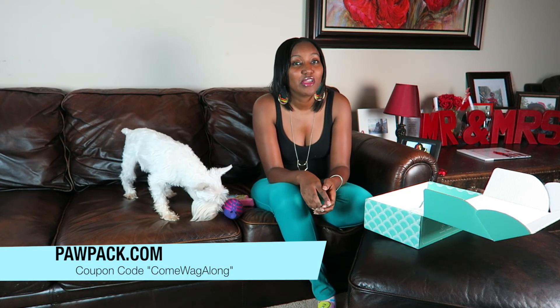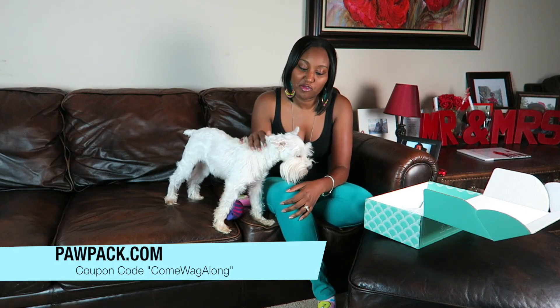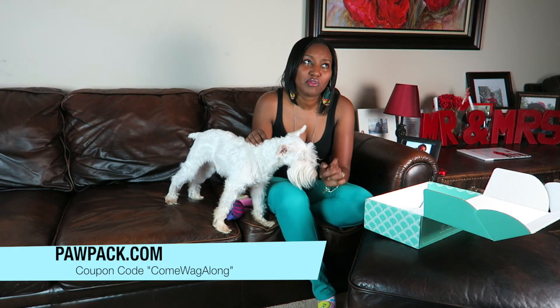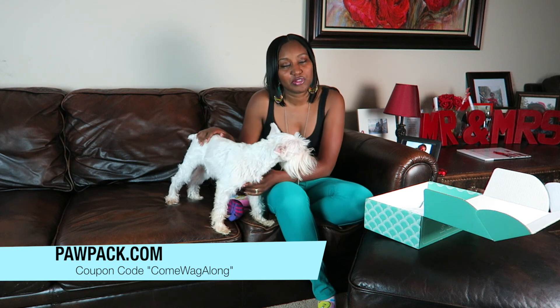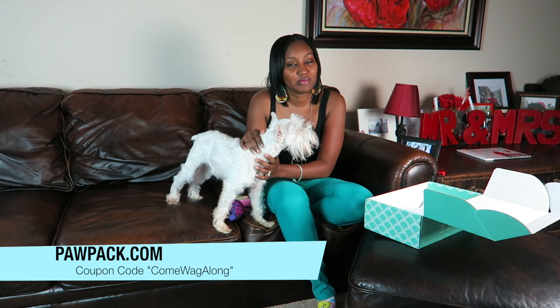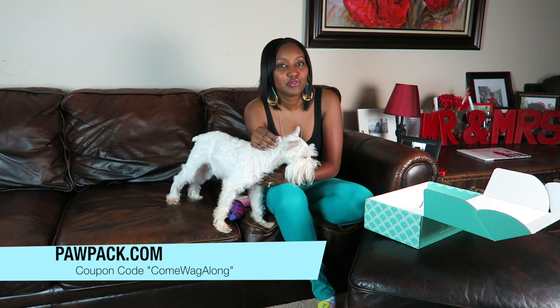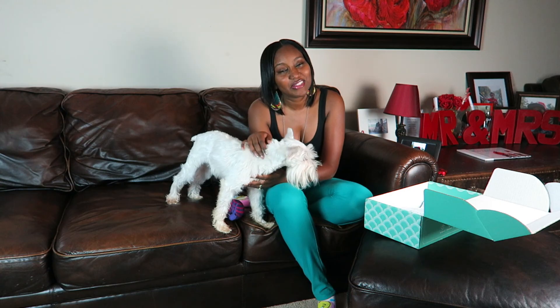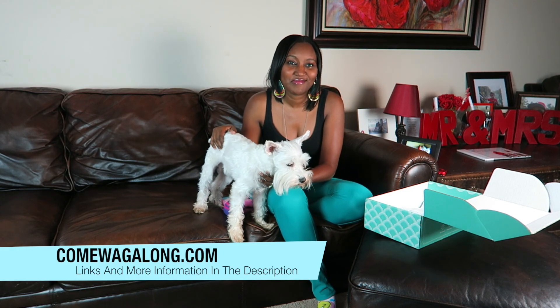To get your own Paw Pack for your dog, or if you know someone who loves to spoil their dog, go to pawpack.com and use coupon code COME WAG ALONG to get 10% off your first subscription. They have one month, six month, and twelve month subscriptions — you save the most money with the 12-month. Don't forget to subscribe, use that coupon code, and visit comelightalong.com for tips on your dog and family. Thanks for watching!